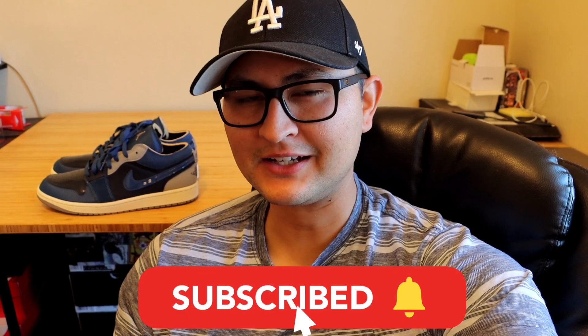If you enjoyed the video please smash the like button — it really does help out a lot. Subscribe if you haven't already, and I'll see you guys in the next one. Peace.